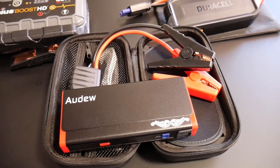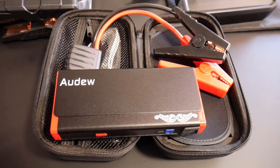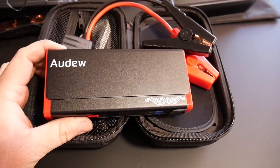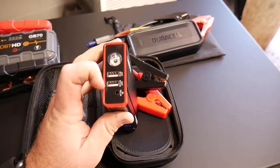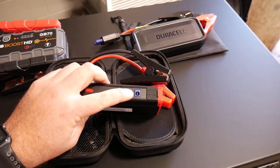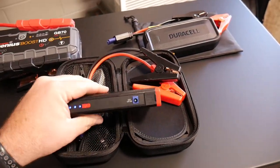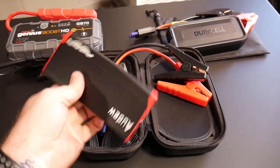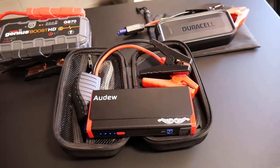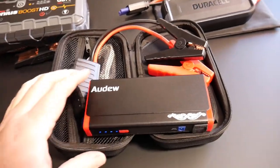First one is our lower line one — and by lower line, I'm not saying lower quality, but the more cost-effective one is the Audu. This one has a 500 amp max peak output, a flashlight, two USB outputs, a 15 volt 1 amp input, and a 12 volt output that you can put a cigarette lighter on. It has a battery indicator, a nice compact design, and at $60 on Amazon, it's at a really good price range.